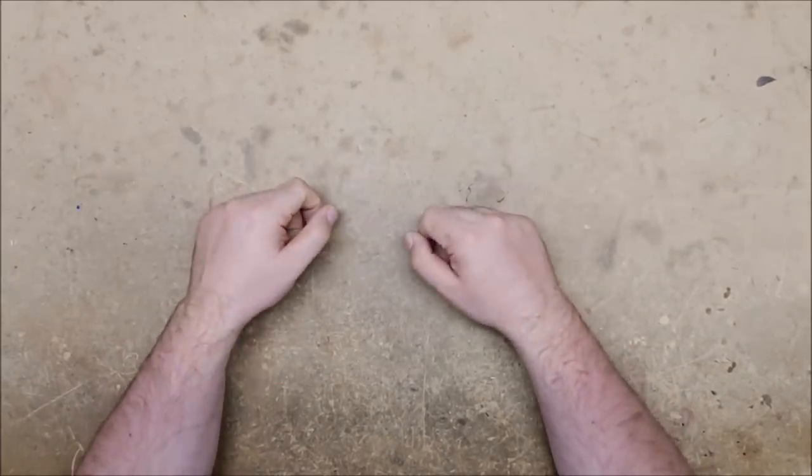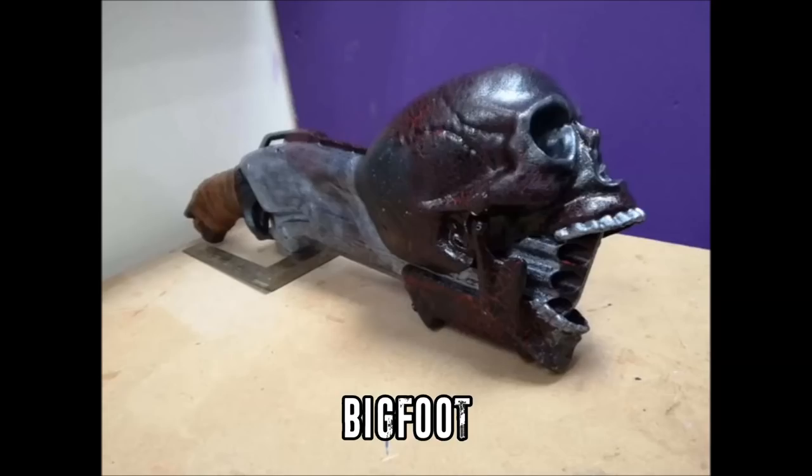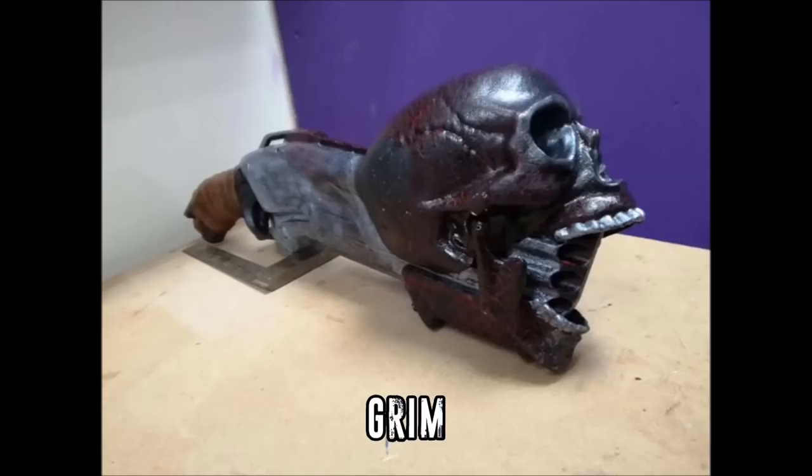Our first blaster comes from Bigfoot, and the company is the Toon Toon. The blaster's name is Grim and as you can see it is a modified Rough Cut with a skull on the front. The gun is based around Ghost Rider from Marvel and is completely stock and is for sale — it can be remade with better internals upon request. I'll have the link to the Toon Toon down in the description. It may have already been sold; this was submitted probably about a month ago.